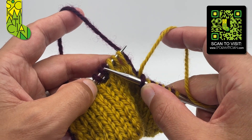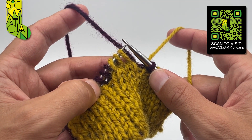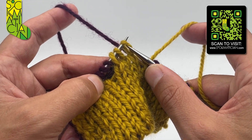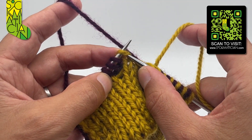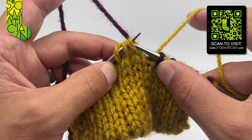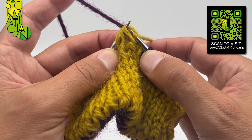Now I've got my pairs rearranged into three knits and three purls. The left-leaning double decrease starts with an SSSK on the front, and that's done like this: slip one stitch knitwise, slip a second stitch knitwise, slip a third stitch knitwise, transfer them all back to the left needle, and then knit all three together through the back legs.